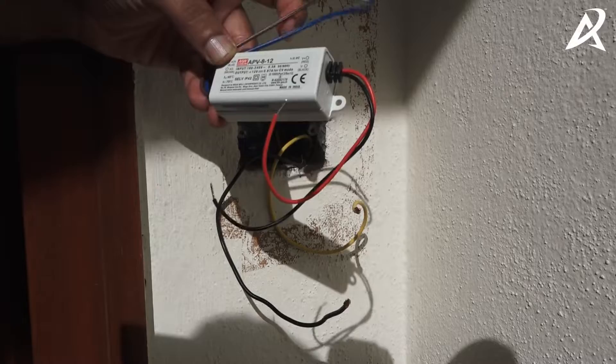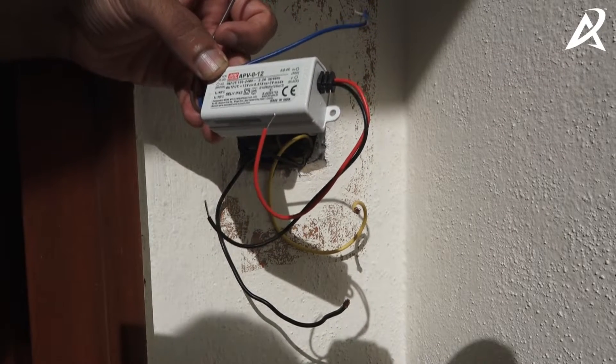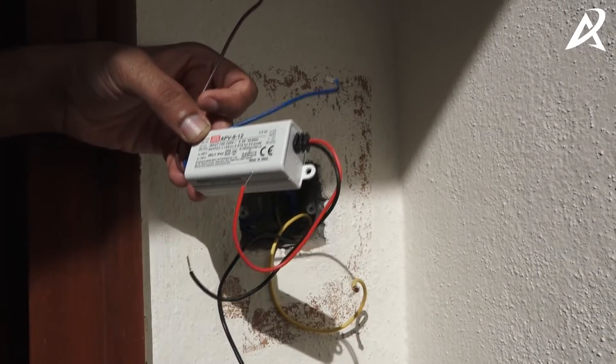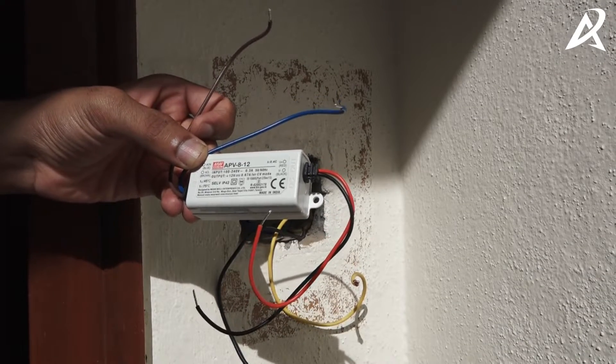The input side brown should be connected to phase and blue should be connected to neutral, and on the output side the polarity does not matter. The next step is to connect brown to phase, which is the yellow wire on our side, and blue to neutral, which is the black wire on our side.